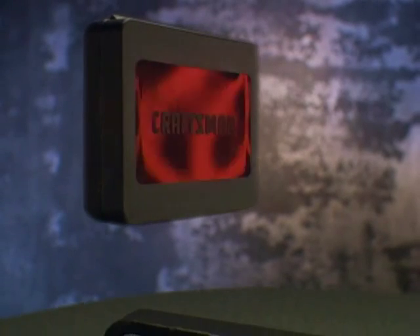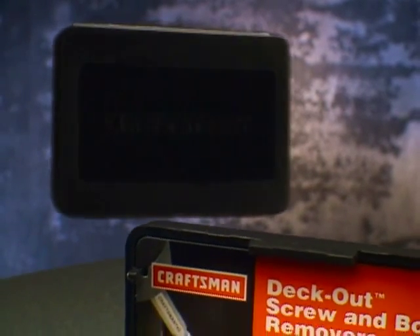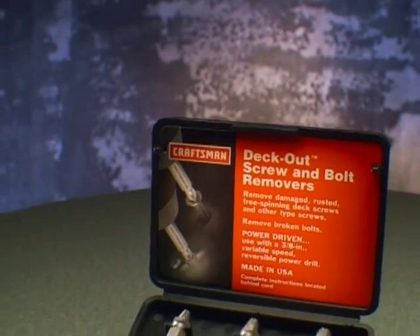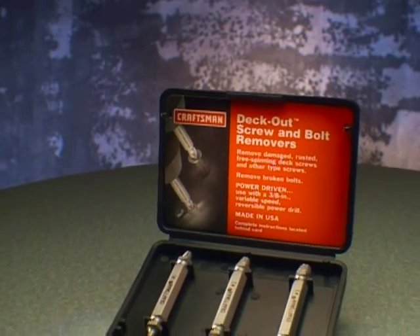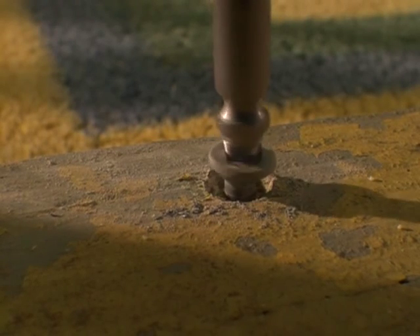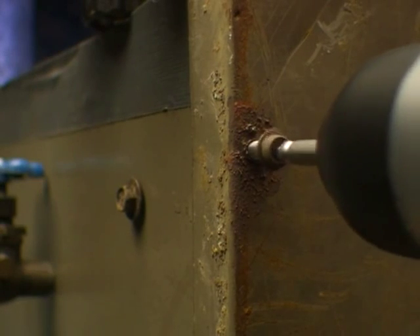If you've ever struggled with removing stripped, rusted, free spinning or broken screws, now there's an easier way. Introducing the Craftsman Deckout Screw and Bolt Removers, a drill and extractor in one amazing tool. Damaged screws and bolts come out of wood or metal in just seconds.